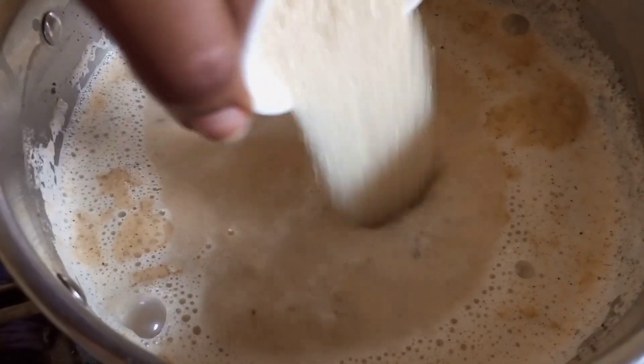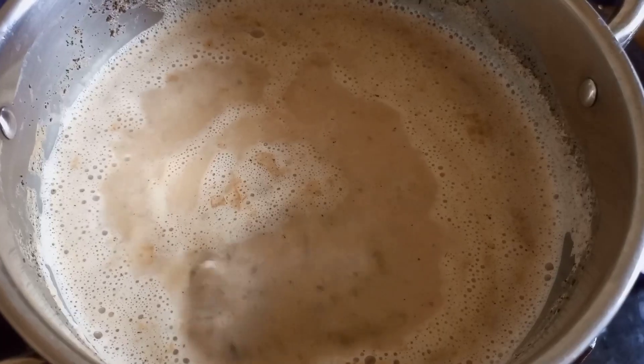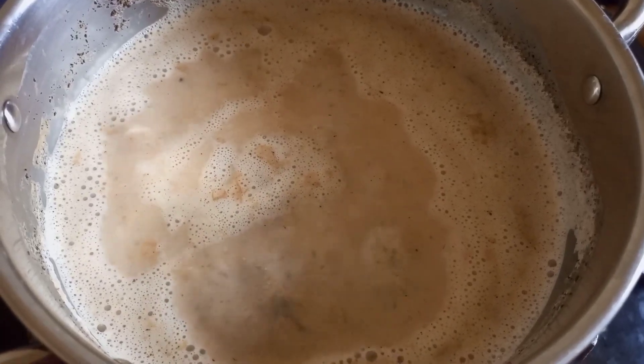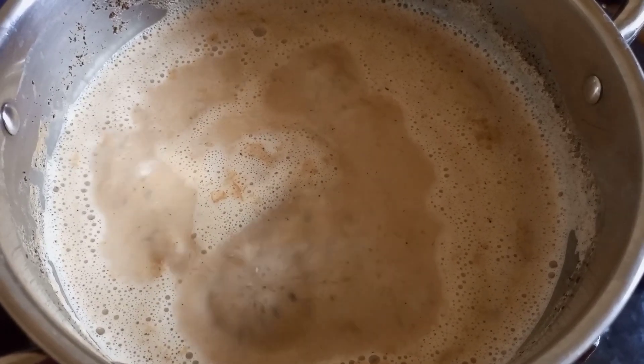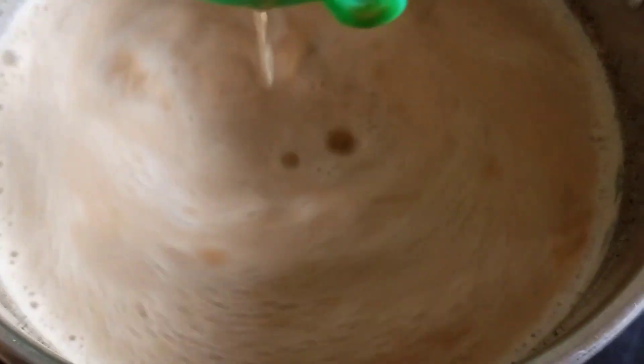I am using two teaspoons of sugar. You can use more, you can use less — it all depends on how much sugar you like in your tea. You can also have your tea without sugar; this is a personal choice. Then after adding your sugar, stir and bring it to a boil for another 40 seconds.